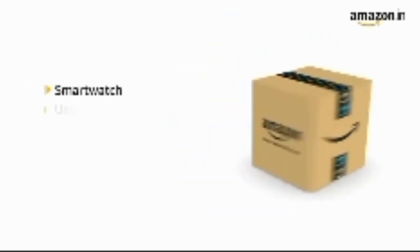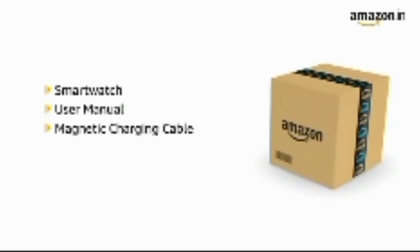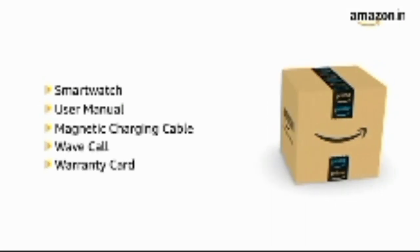The box contains the smartwatch, user manual, magnetic charging cable, wave call, and warranty card.